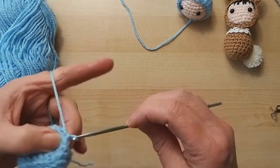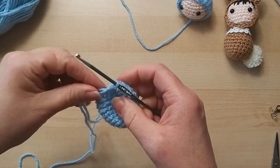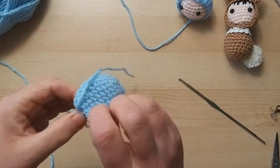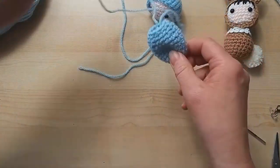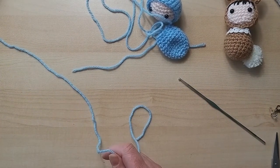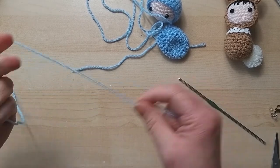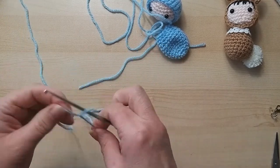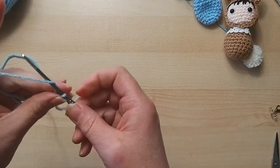Counting: one through sixteen. Good. One more decrease round to get us down to 12 stitches: two together and then two single stitches, four times. Two together, two stitches; two together, two stitches; two together, two stitches; two together, two stitches - finish off with a slip stitch to neaten it off. Leave enough yarn for sewing on. We have our little body!